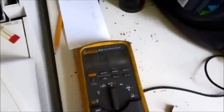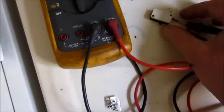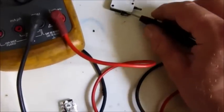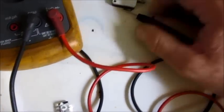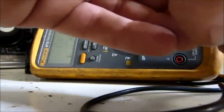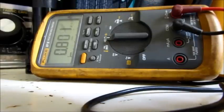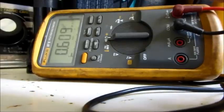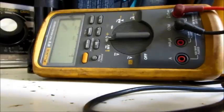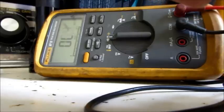I've got the meter here — trying to do this one-handed, probably not successfully. That's not pressed, that is pressed — no change. We have over 600 kilo-ohms. It seems to be working a little bit now, but I don't trust it — it was stuck.